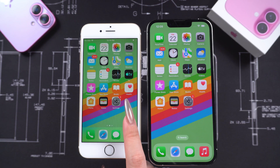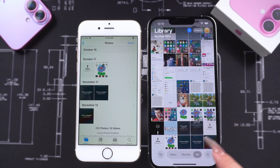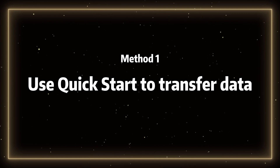Don't worry, today's video will help you solve this issue with two methods, both of which are suitable for transferring data from an iPhone 11 to the latest iPhone 16. Method 1: Use Quick Start to transfer data.